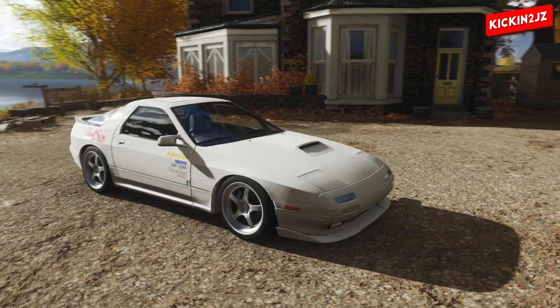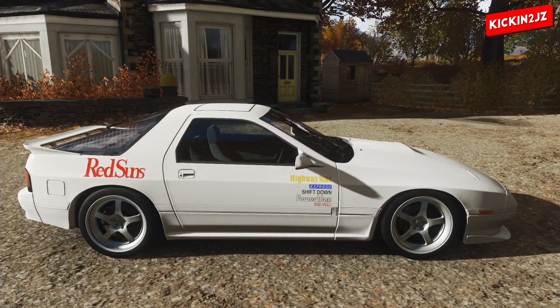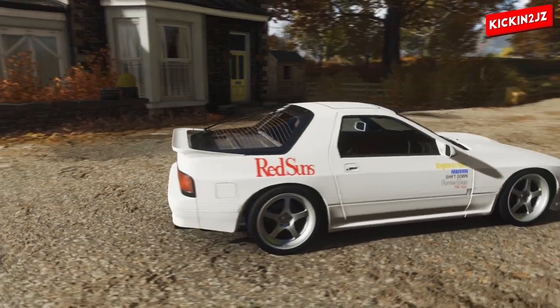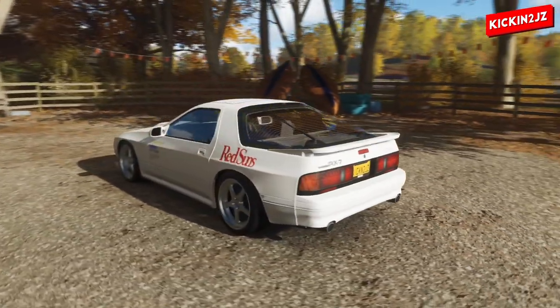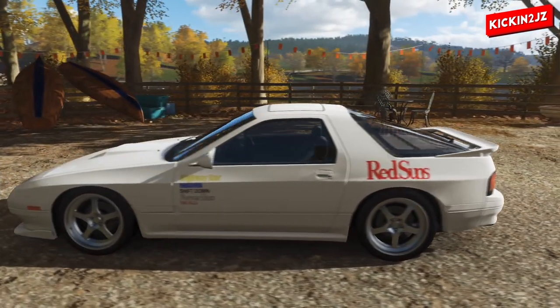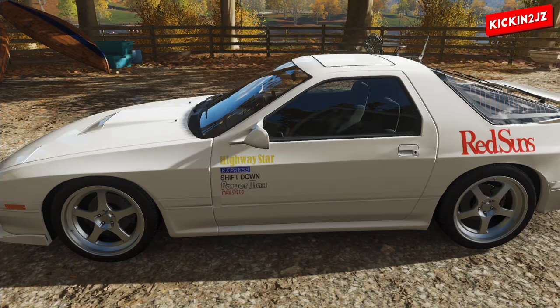As you can see, we have finished this Mazda RX-7 FC — Ryosuke's car from Stage 1, Initial D. Red Suns, Highway Star, Express, Shift Down, Power Max, and Max Speed.